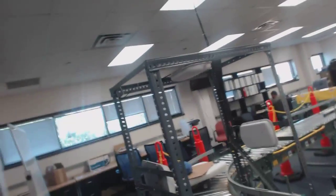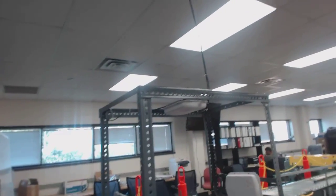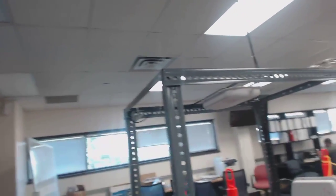So if you back up and take a look at this, this is a portal system. A package would come through here, it would be read, and then it would continue on its way. That's basically a fixed RFID system.